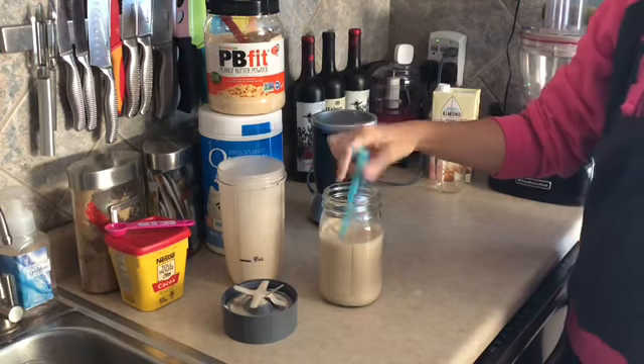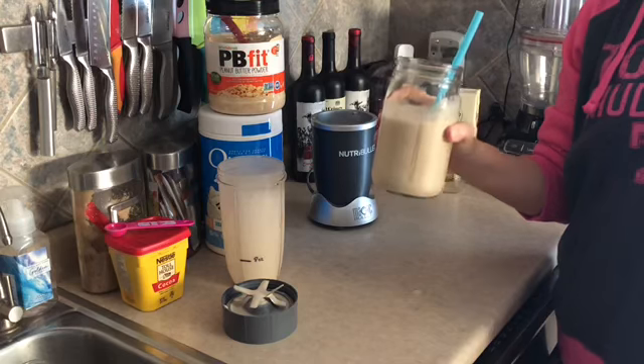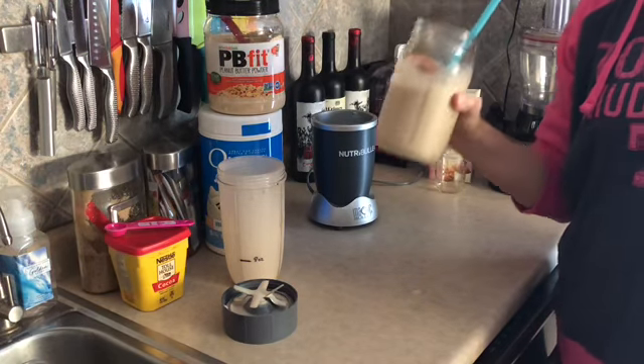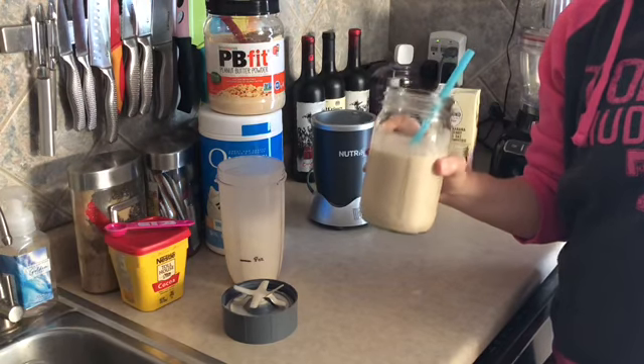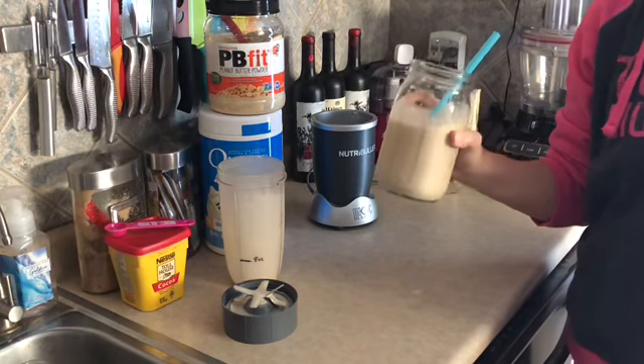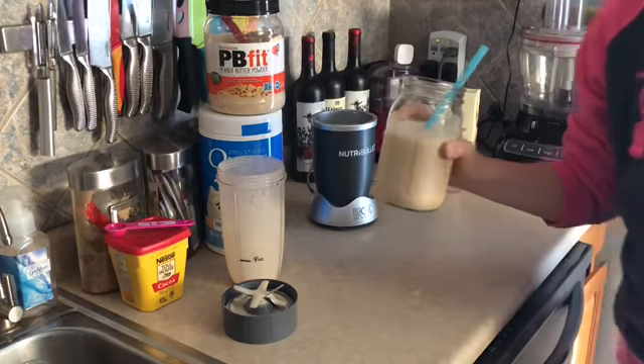I could have used a few more ice cubes, I think. I went ahead and grabbed one of my smoothie straws and I'm going to go ahead and enjoy this drink. Hope you enjoyed today's video — go ahead and give this a try, it's really really good. Have a great day. Like, subscribe, and share below and we'll see you next time. Bye!